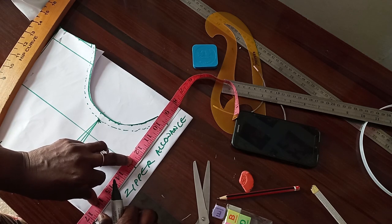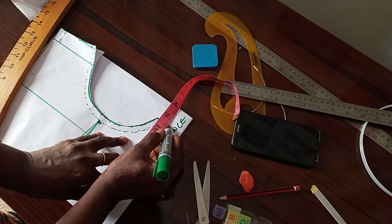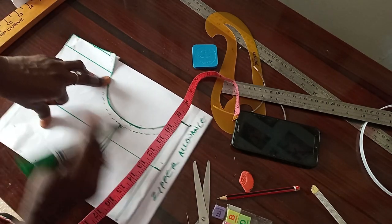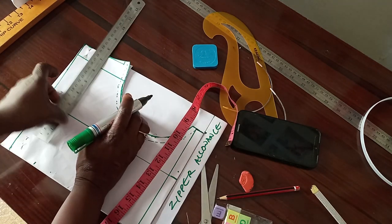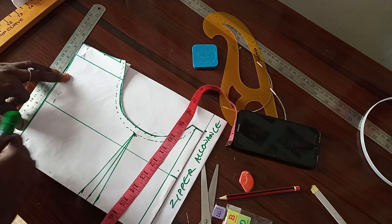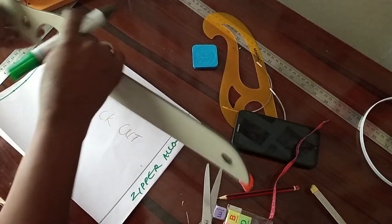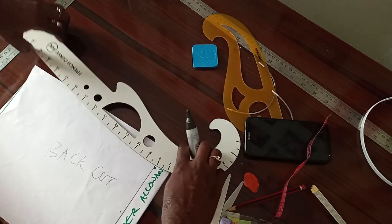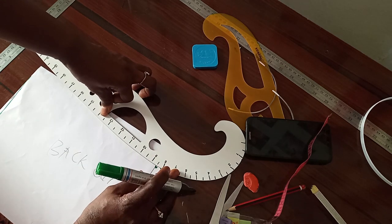I want my back to come down like nine and a half inches. I mark the nine and a half. From this side, then I let this side be the same. This is nine inches where I want my back, and this is how low I want my back to be. So the next thing is to connect from here, slantly to this end, to give the back of my corset design — I want it to be stylish at the back.